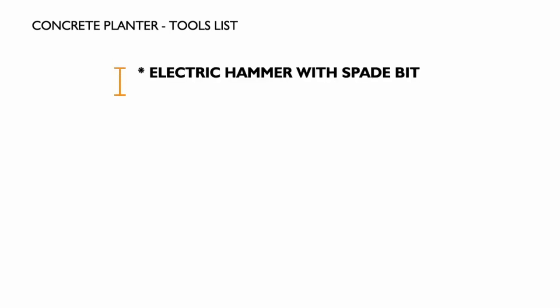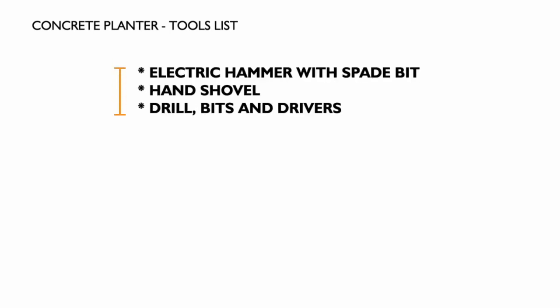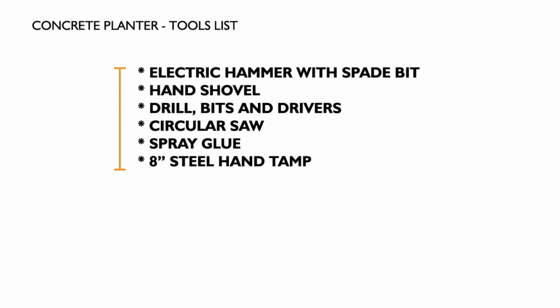The tools we used on this project were an electric hammer with a spade bit, a hand shovel, drill bits and drivers, circular saw, spray glue and an 8 inch steel hand tamp.